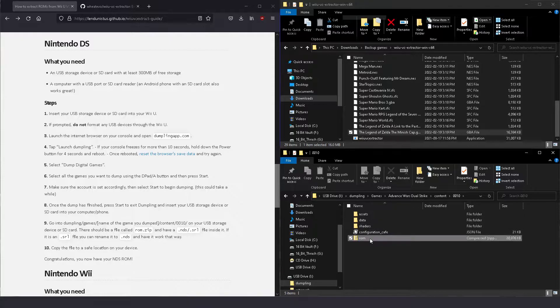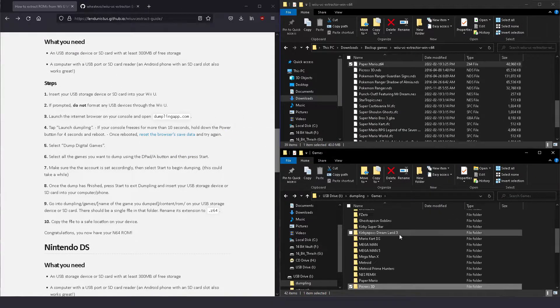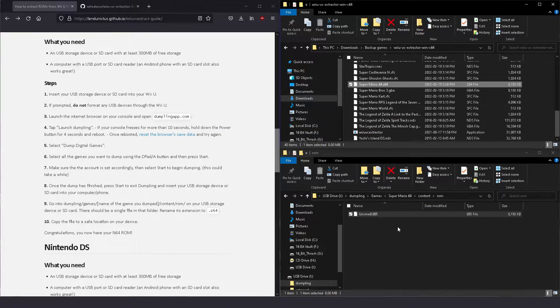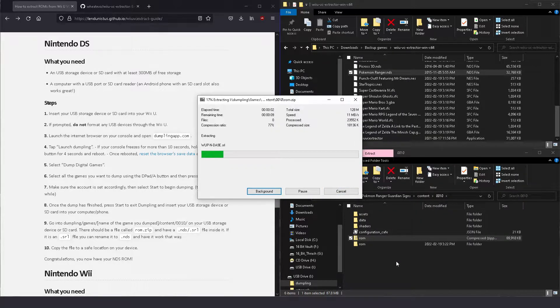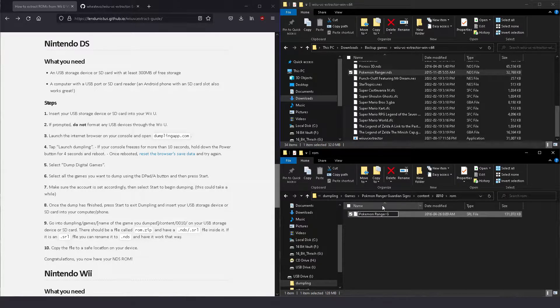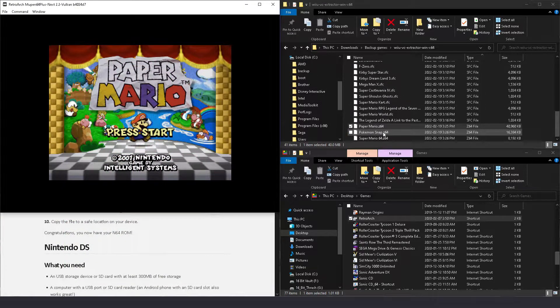Next we'll be extracting N64 and DS games. And funnily enough, there's no need for any specialized tools to back up these ROMs. Since they are already formatted in the correct format, all you'll really need to do is rename file extensions or extract zip files. Find your Virtual Console backup for these games and go into its contents folder. Here you'll find another folder or file called ROM. Inside you will find your game. For N64 ROMs, all you'll need to do is rename the file in the folder with the extension .z64, and for DS games, you'll need to extract the zip file and rename the contents within it to .nds. Once done, these ROMs are ready to be used and played on whatever platform you intend on running them on.